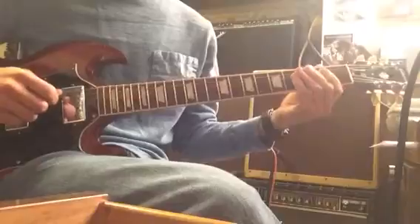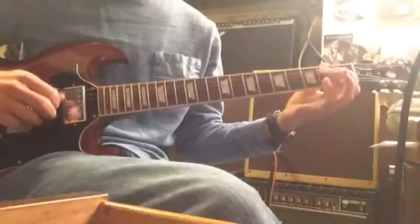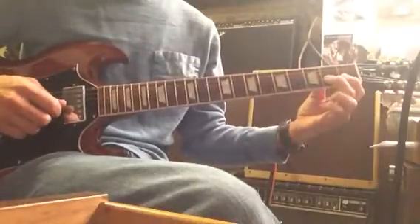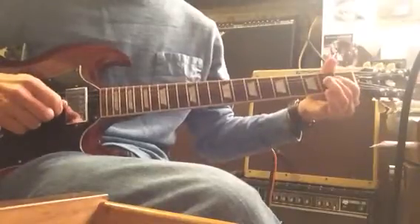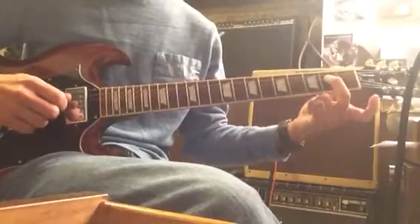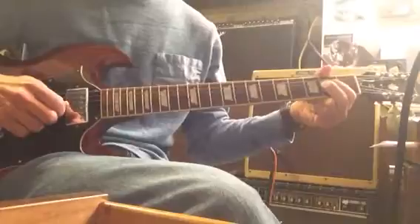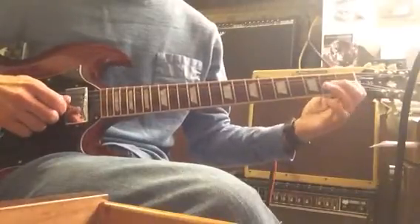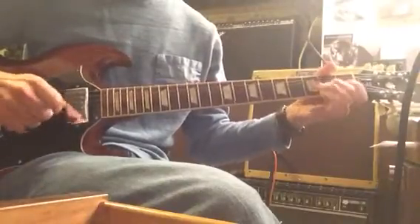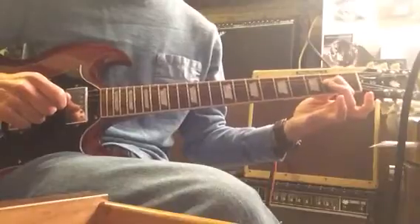Then it gets into Zeppelin's own interpretation of Bring It On Home, with the riff that goes like this. I'm bending the 3rd string, 2nd fret. I go up, then release the bend, and then it's 2, 1, 2, 1, and then to the 2 on the 4th string. So that was all on the 3rd string. Again it's: bend, release, pull off if you want, and then 2, 1 again. So all together I've got bends, pull-offs, and then to the 4th string 2nd fret.